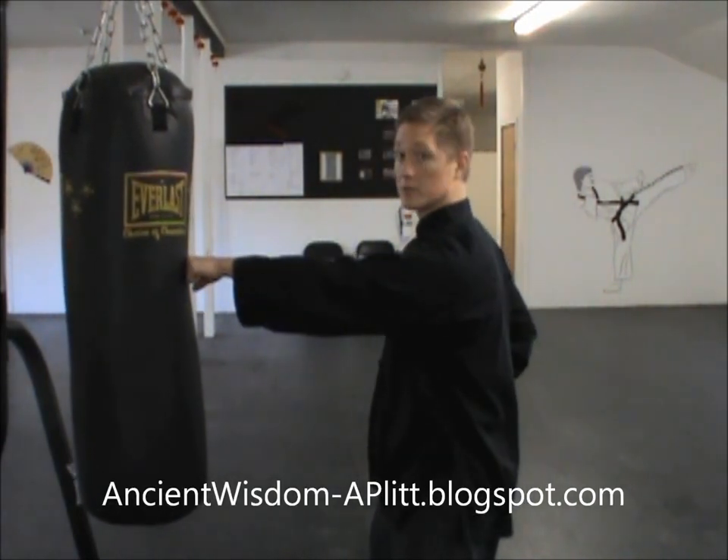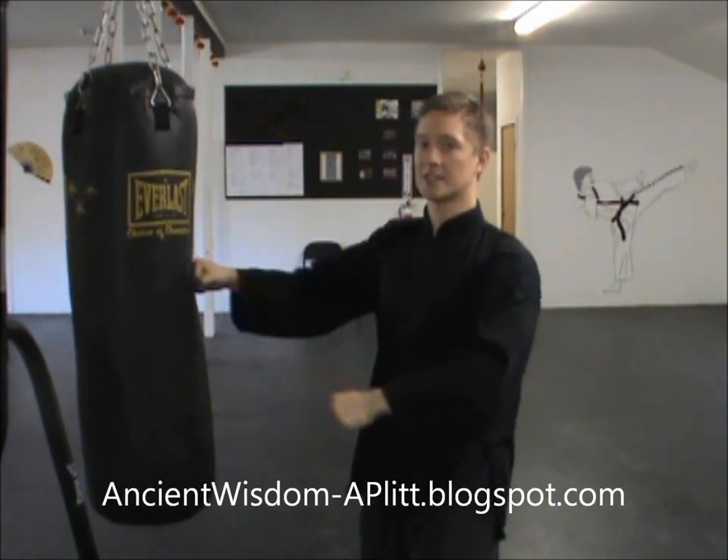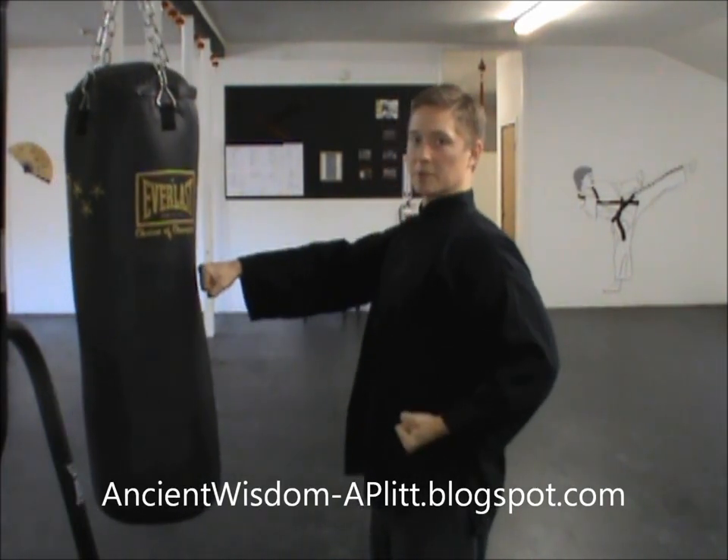You can start with one fist up gently touching the bag. Remember you're relaxed as you do this, so there's not a lot of tension. You're not pushing the bag and stopping with a lot of tension.